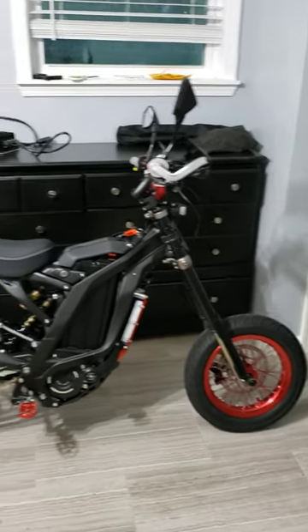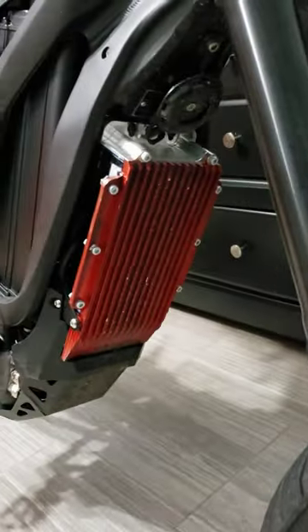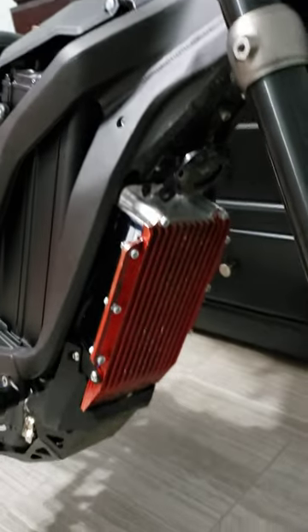If you guys are getting the upgraded controller, the BAC 4000 or 8000, you can actually get the heat sink with it. It acts as a shield and actually makes the flow of air get pushed down to where your motor is.